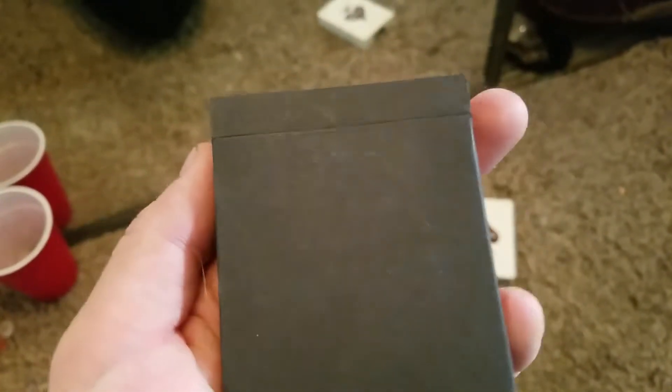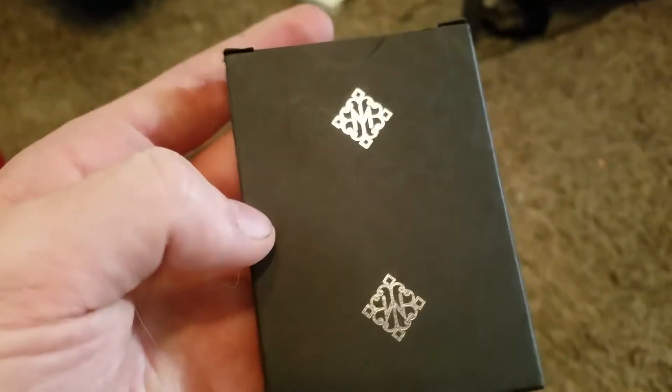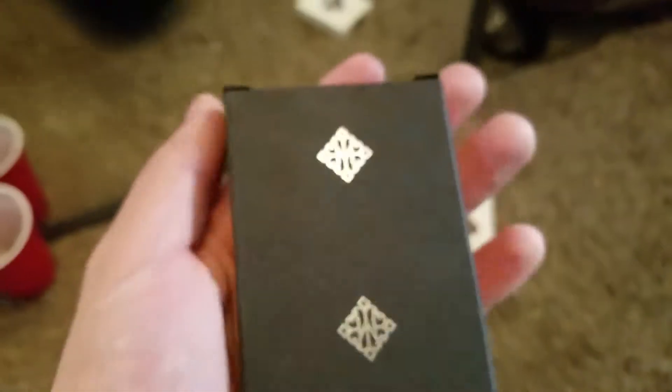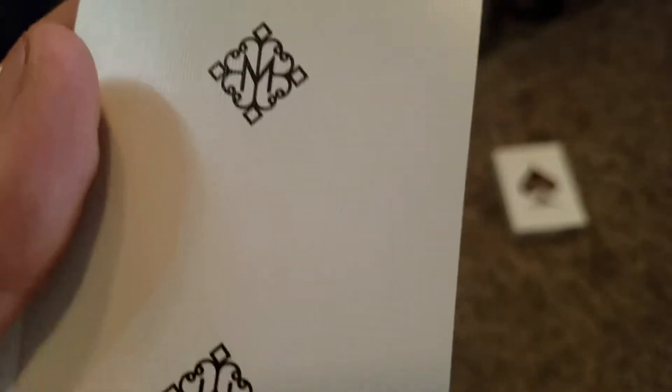This is the white Rounders — Madison Rounders, white. Such an interesting design, interesting concept. I do enjoy the cards, but I don't play with them because they're white and they get dirty quick. As I was telling you, these are just straight white — just white all the way through. Such an interesting concept.